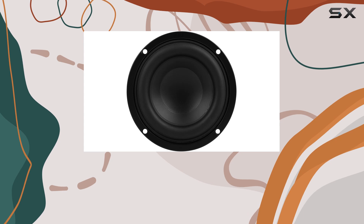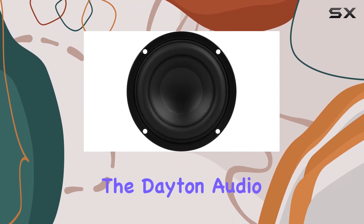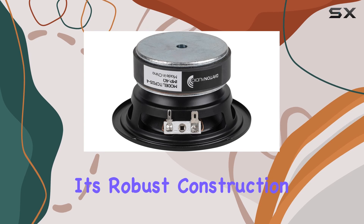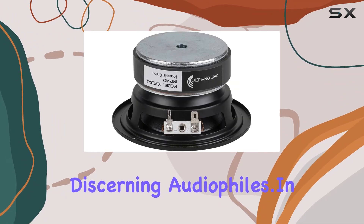Now let's talk about real-world performance. Whether you're blasting your favorite tunes in the car or setting up a killer home audio system, the Dayton Audio TCP 115-4 delivers. Its robust construction and advanced features combine to provide an immersive listening experience that's sure to impress even the most discerning audiophiles.